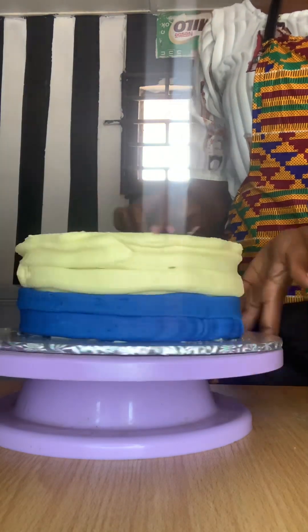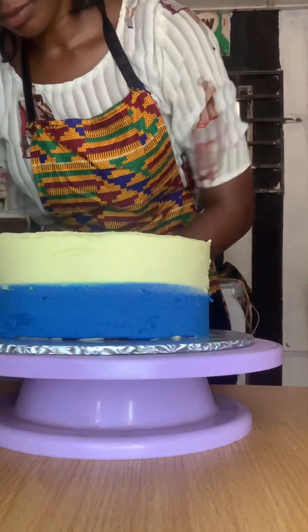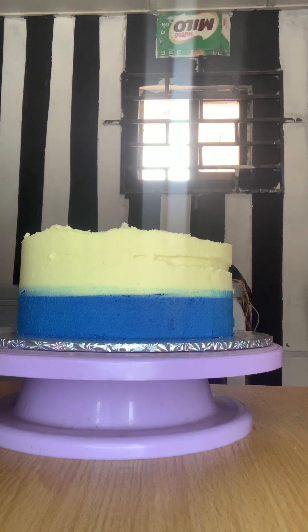I just keep smoothing the upper parts and then go back to the side. You want to smooth the side until you are okay with the results.